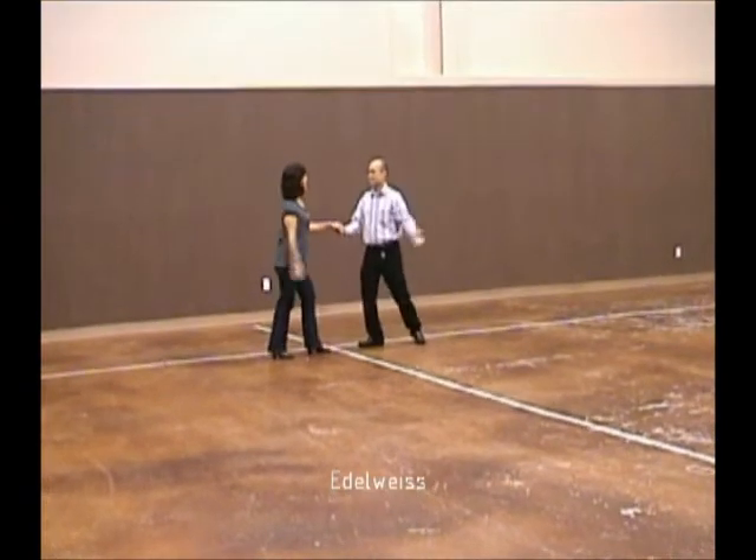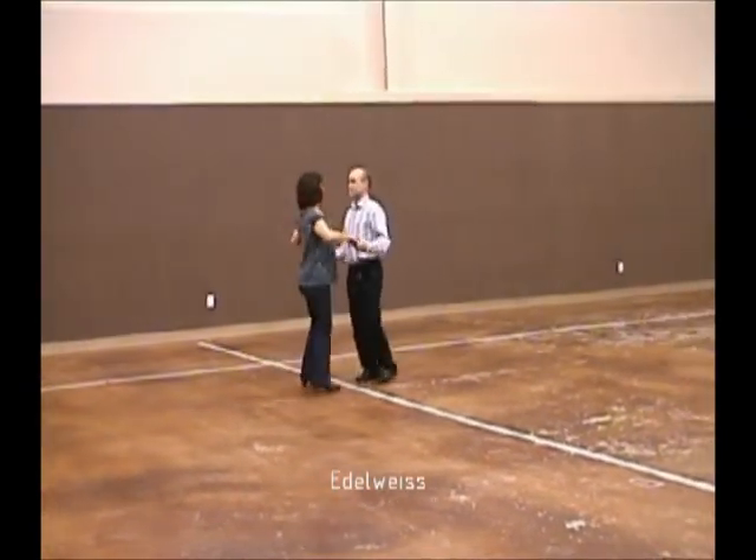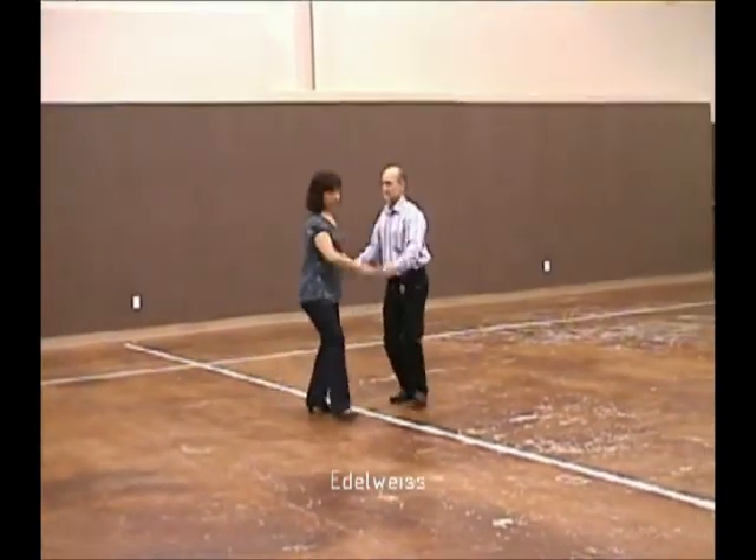Acknowledge, and together, waltz away, and together, back up waltz, and together, solo turn in six.